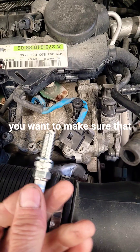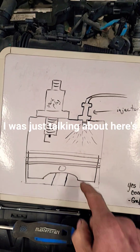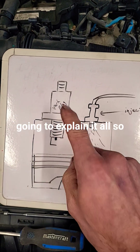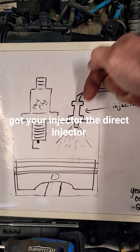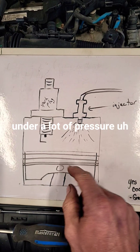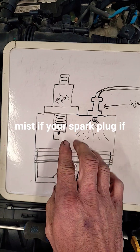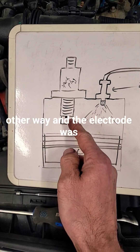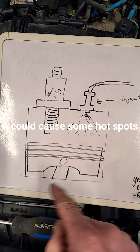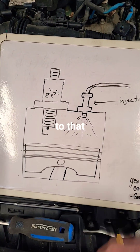You want to make sure that your spark plug electrode is open to that injector. Here's a drawing to help visualize what I'm talking about. Here's your spark plug and your injector — the direct injector is right inside the cylinder. As that fine mist comes in under high pressure, you want your electrode open to that mist. If the electrode was facing the other way, it would be blocking that mist and could cause hot spots in the cylinder. That's why it's very important to index the electrode to that injector.